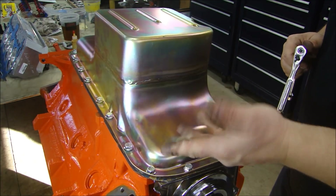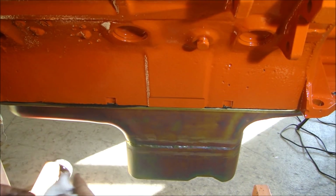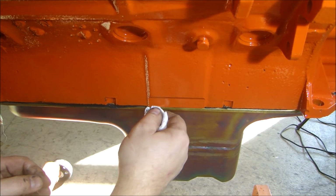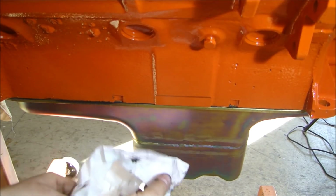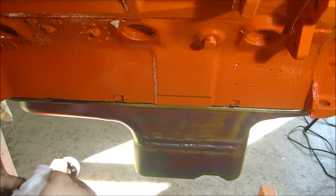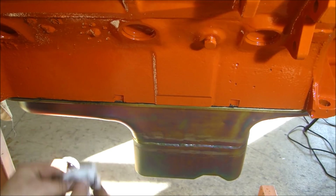Before I put the oil pan on, I put some oil on the mains and on the timing chain, just to lube it up a little bit, because once you put this on it's all sealed up. Let's flip her over. The last thing I like to do after I turn it over is go around and clean up any of the RTV that squeezes out, just to make it look neat. It looks a lot neater than just having a bunch of RTV squished out all over the oil pan. Just take your time and go around — it'll look a lot neater and you'll be a lot happier for that little extra time.